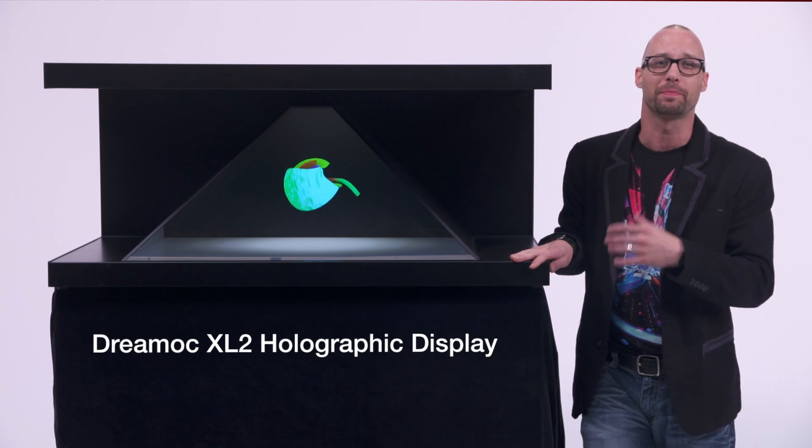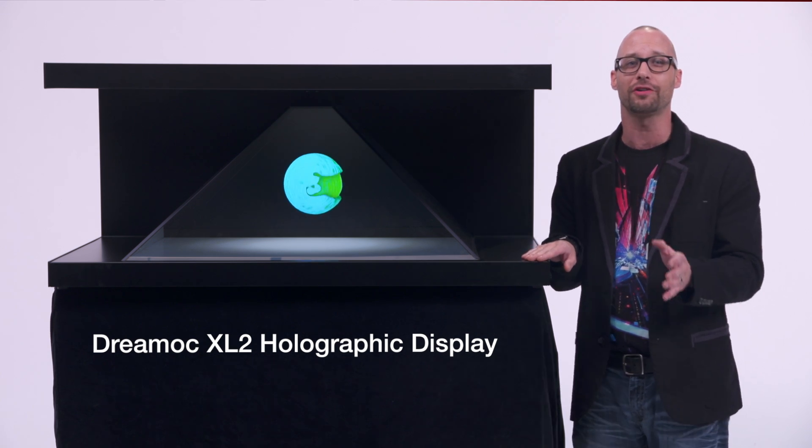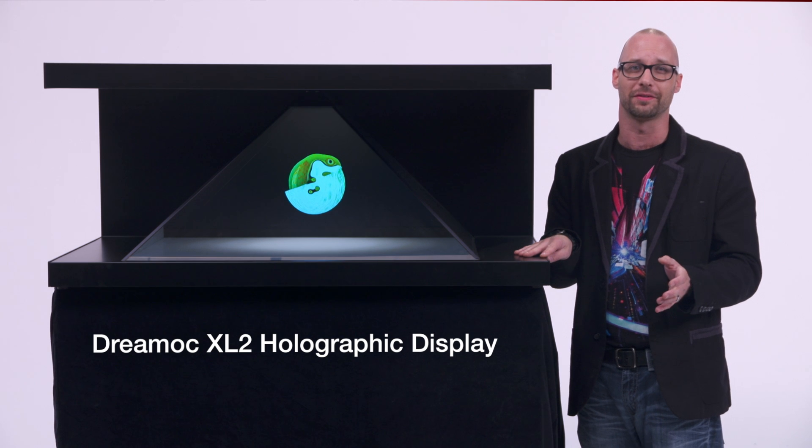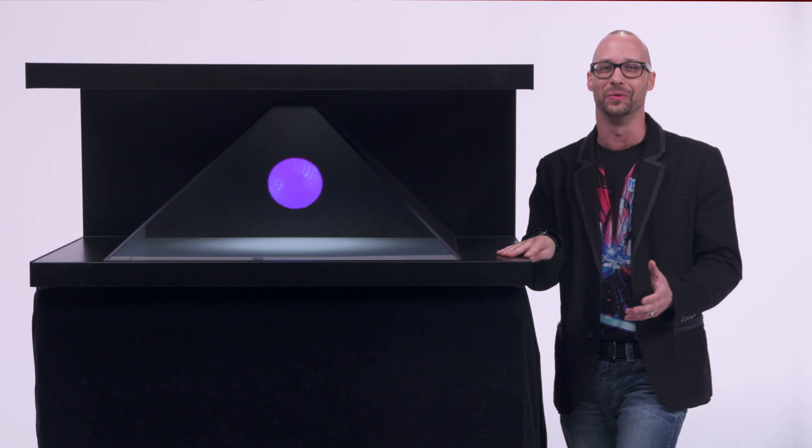Much like its sister product, the Dreamoc HD3, the Dreamoc XL2 is a larger three-sided holographic display system, which lets you combine much larger products with 3D holographic animations. Very cool.